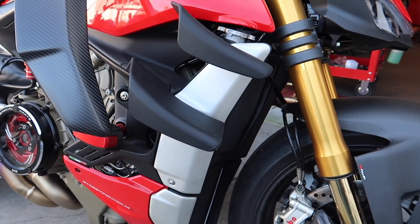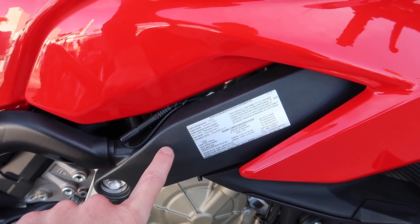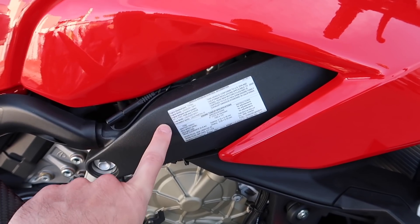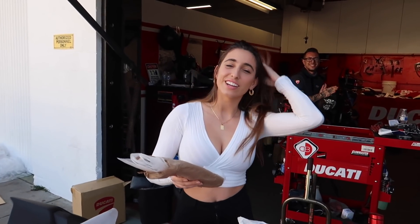I thought they should have made those black from the get-go. When they first came out with the Panigale, the front frame was also silver and I complained about that, and then they actually changed it to black. So they do listen to what I say and I appreciate that.